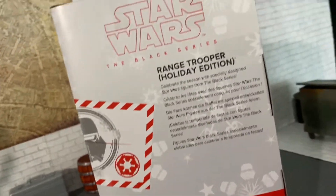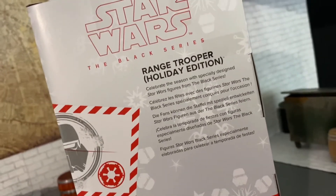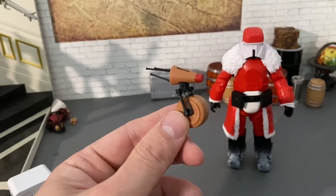There's some text done up in Aurebesh on there. Then we get our little accessory thing. The packaging is a window box with that weird trapezoid shape, which is really annoying for display and storage.